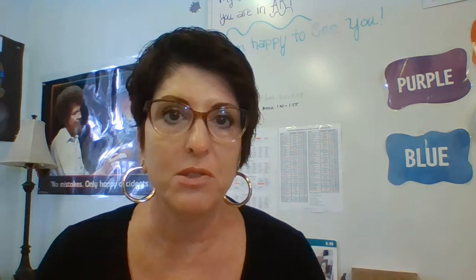Hey parents, just want to give you a quick art hack. We're asking that students have a sketchbook to bring to art every day when they have art, and also to Spanish. So here's a quick hack for you.